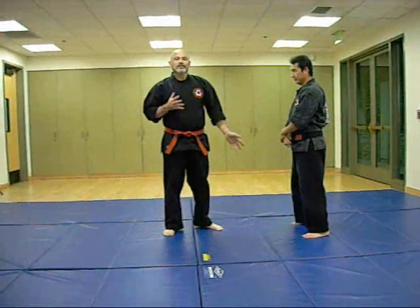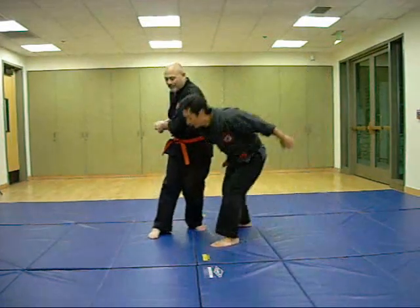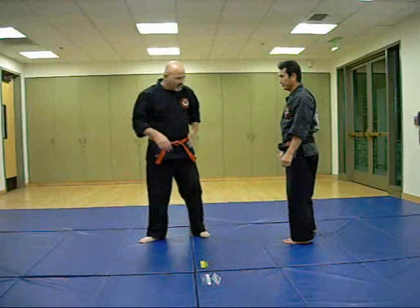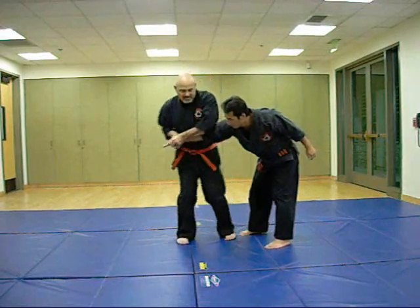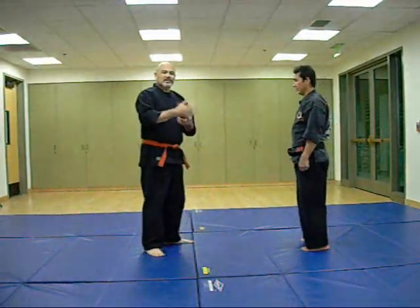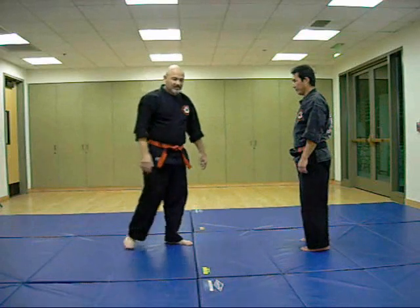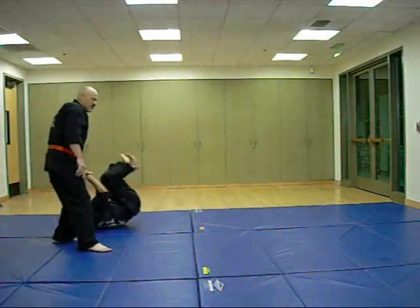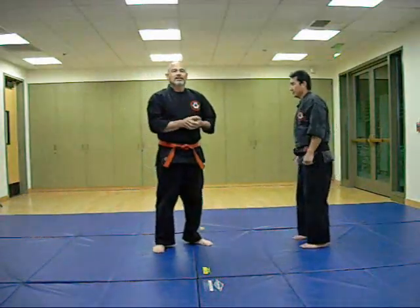Jiu-jitsu and aikido have different footwork than karate does. If I was to do it jiu-jitsu style, I would turn this way, pop that elbow and try to dislocate the elbow before continuing with the technique, then step and rotate to do the throw or takedown. That doesn't transition well into a kung fu or karate stand-up type technique because the footwork is totally different. In aikido, they would do real long footwork, pull the opponent off balance, step, and then throw down — and again, that footwork doesn't transition into adding karate or kung fu kicks and strikes.